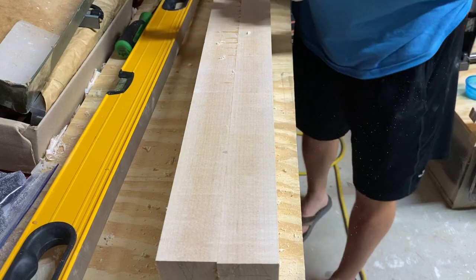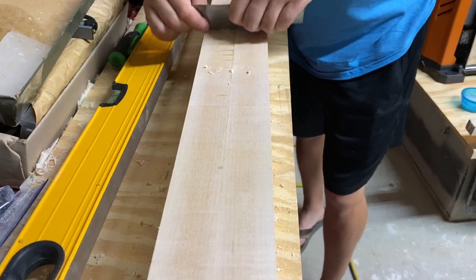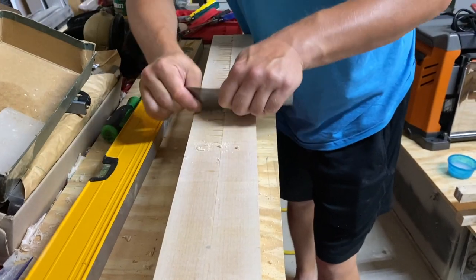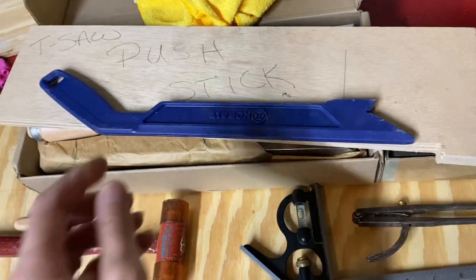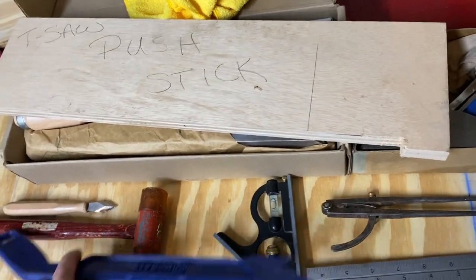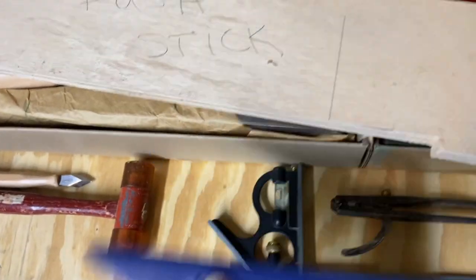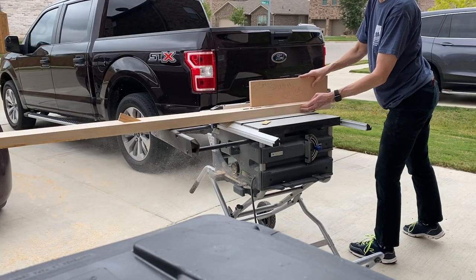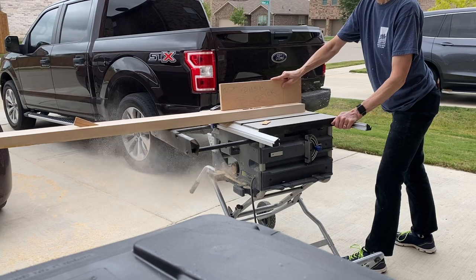It hardly even shows the seam because we've paired the same cut together, like a bookmatched cut. I've replaced the flimsy blue push stick with my own table saw push stick — it's got a bit longer of a base, so it'll put weight down on the whole board and lock it firmly on the end.